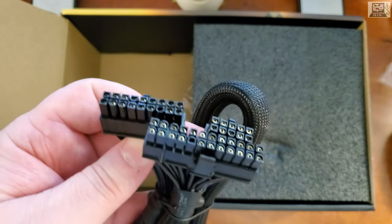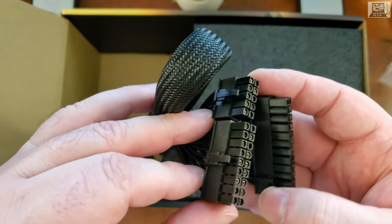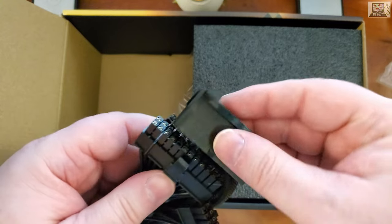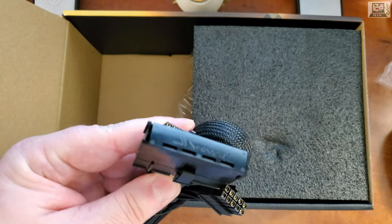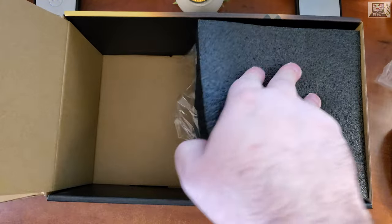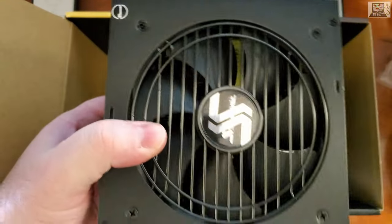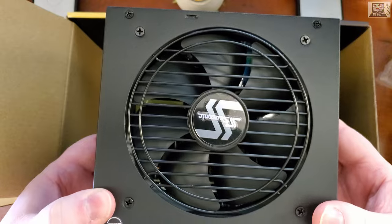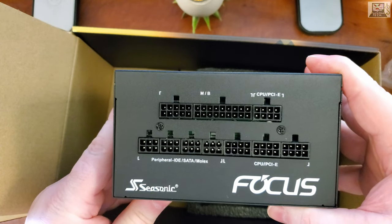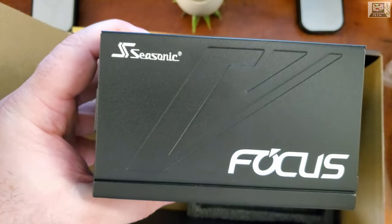The last cable plugs into the power supply and connects to your motherboard. You can also plug the tester into this 24-pin end, turn the power supply on, and verify it works. And finally — the power supply itself! Seasonic with a 120mm fan and all the modular connector ports on the back.